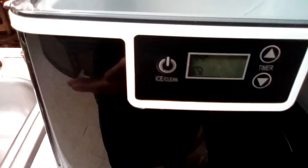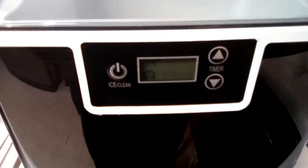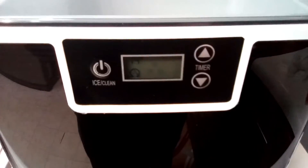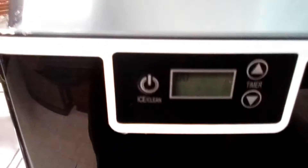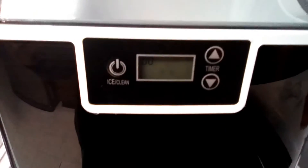When it's done, we can drain the water out and turn the machine on so that it can start making ice. It did cut itself off and went back to zero. So now I'm going to pull the drain plug out, drain it, fill it up again with water, and set it to start making ice.